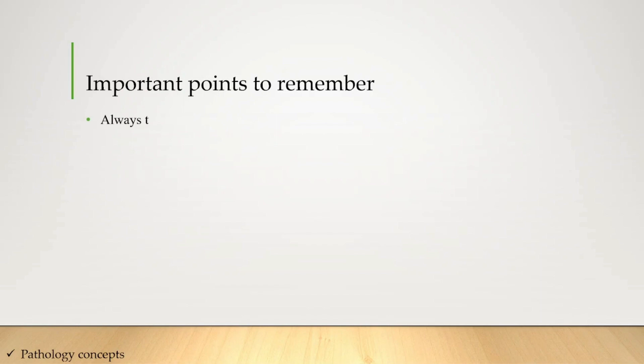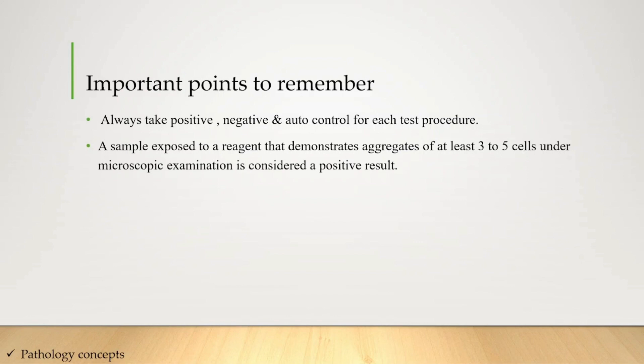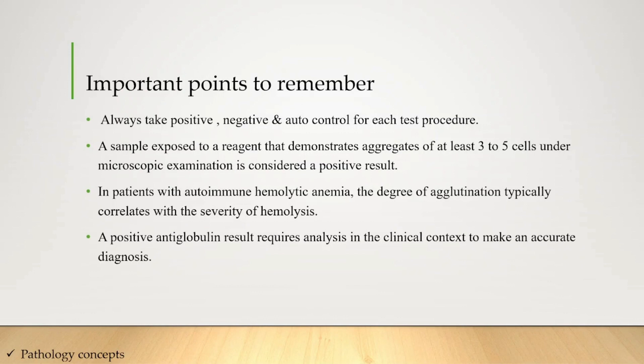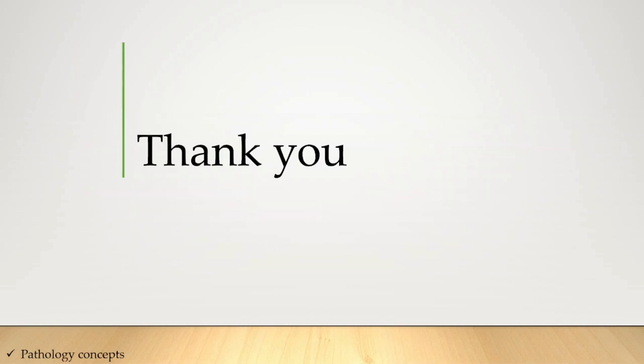Important points to remember: always take positive, negative, and auto controls for each test procedure. A sample exposed to a reagent that demonstrates aggregates of at least 3 to 5 cells under microscopic examination is considered a positive result. In patients with autoimmune hemolytic anemia, the degree of agglutination typically correlates with severity of hemolysis. A positive anti-globulin test requires analysis in the clinical context to make an accurate diagnosis. Thank you.